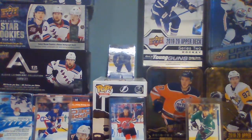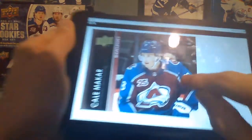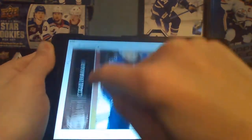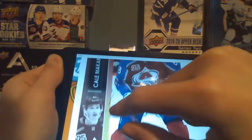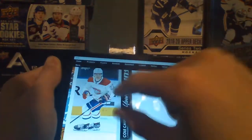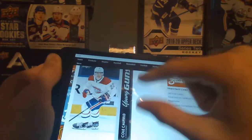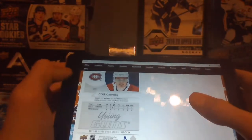I'm here on the Cardboard Connection. Here are what the base exclusive cards look like. It looks like it has the player, the team, and then the silhouette, or a different picture of the player on the bottom left. And then these are what the Young Guns look like — they're pretty nice. It's combining like 15, 16, and then 17-18 on the back it looks like.